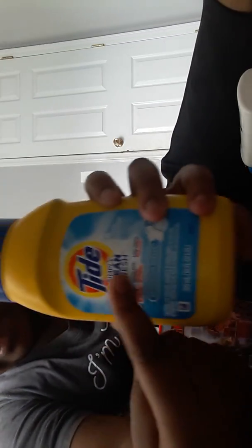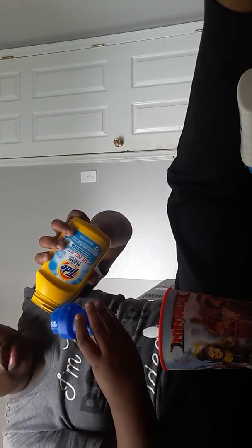Okay, we finna get the Tide. The small bottle is more good, so you don't wanna add too much — pour a little bit in the top. Add a little bit at a time.